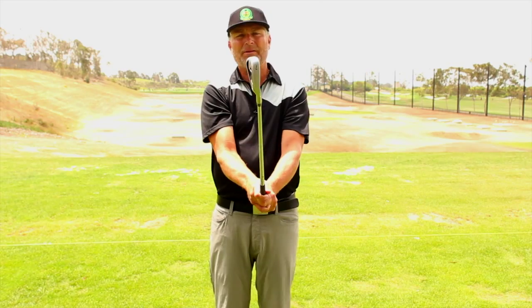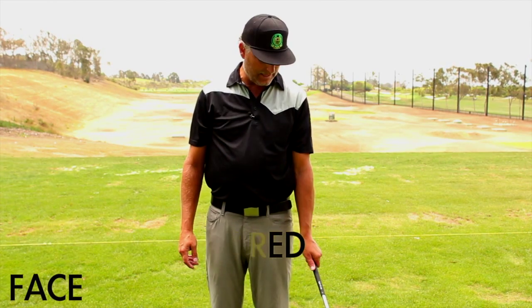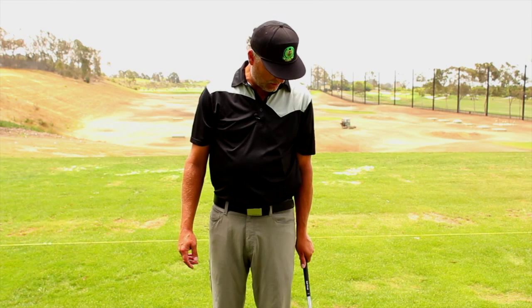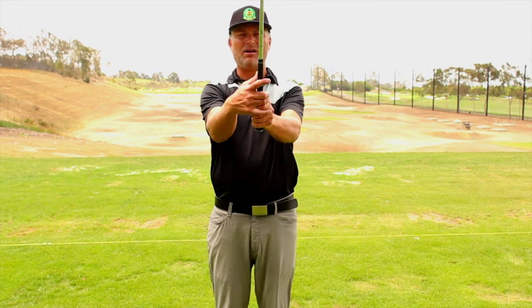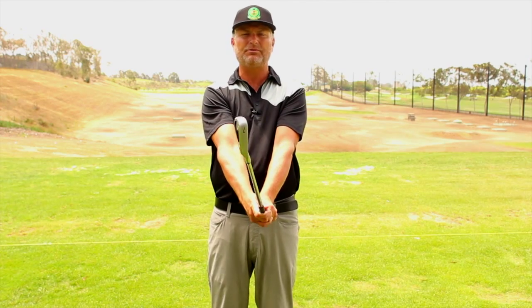The next one I like to use is called the neutral grip or squared face grip. When you put your lead or left hand on, you should see about two and a half knuckles — that tells me the grip is in a pretty good position, almost exactly how my hands are going to hang. Then I hinge it up, put my right hand on, and the V's are going to be pointed just to the inside of my right shoulder.